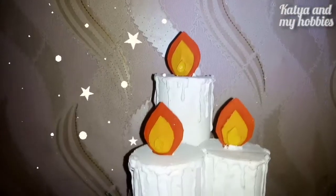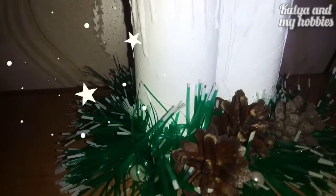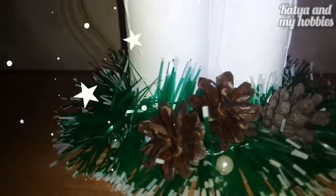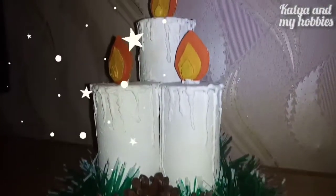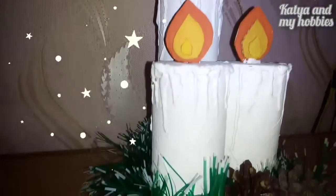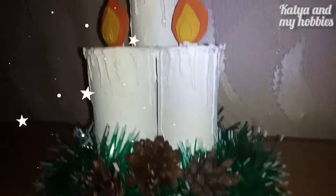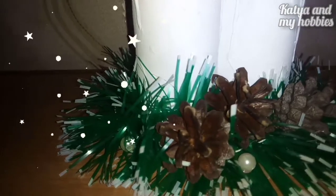И вот что у нас получается. Также около шишечек я приклеила три бусинки. И вот такой замечательный новогодний декор у нас получился — он отлично впишется в новогодний интерьер и очень красиво будет смотреться. Если вам понравилось это видео, поддержите меня пальчиком вверх, подписывайтесь на мой канал и пишите комментарии. Если вам нравятся такие идеи из втулок, то я буду снимать еще. С вами была Катя — всем пока-пока, с наступающим праздником!